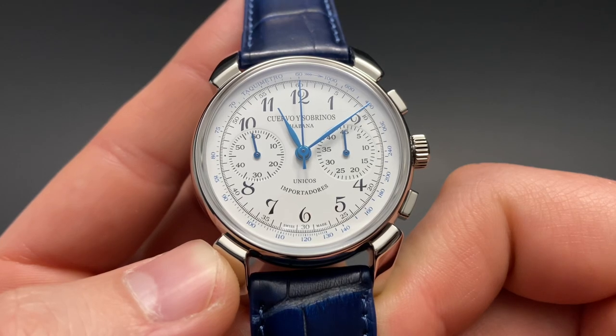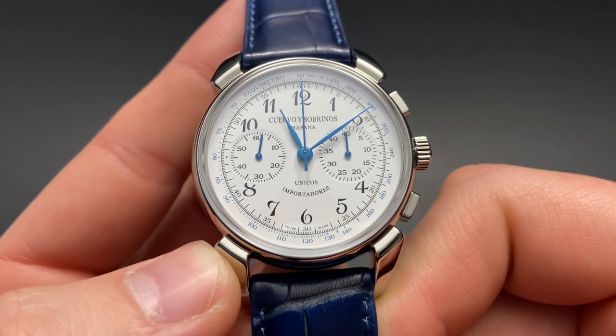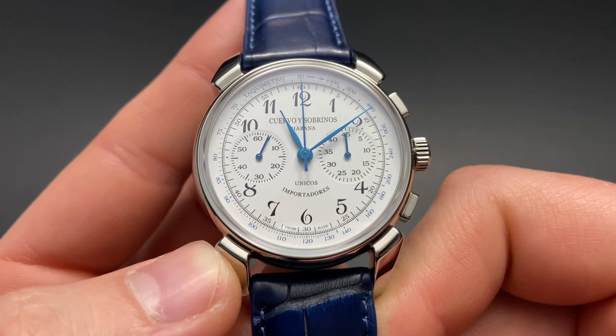This model has a clean white dial with black numerals surrounding, as well as black chronograph registers. There are accents of blue on the hands as well as the tachymeter surrounding the dial.